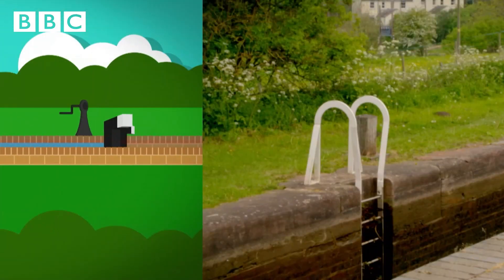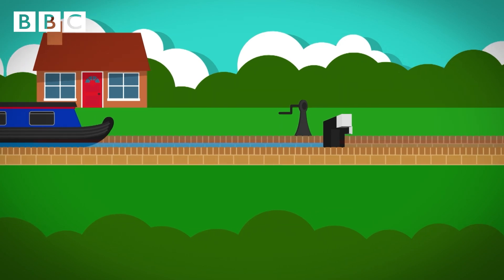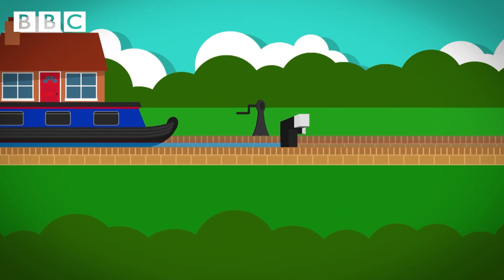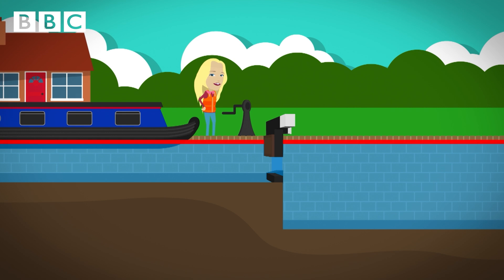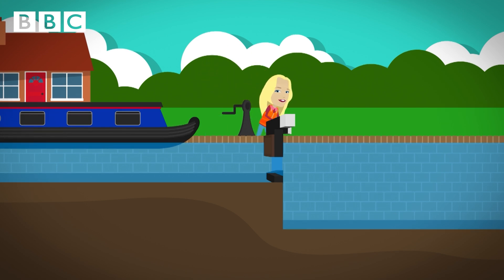Before we jump on board, I think we need to take a closer look at how a lock works. When a narrowboat wants to travel downhill, it reaches the lock gate. In the lock gate below is a little door called a paddle. The paddle is opened by turning a special handle called the windlass. The water from above rushes into the chamber below and it fills up. When the level of the water in the chamber is at the same level as the water above, the lock gates are pushed open using a big arm called a balance beam.